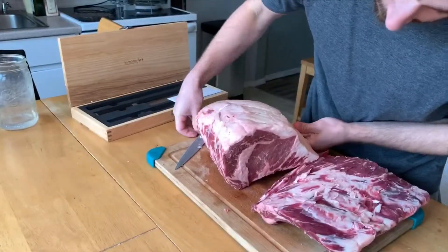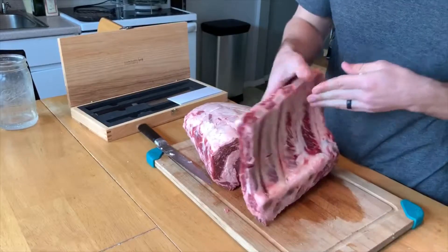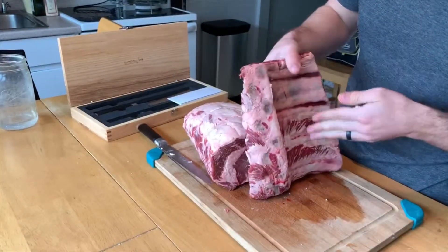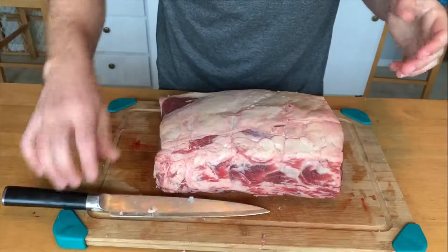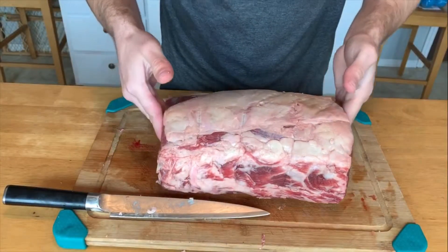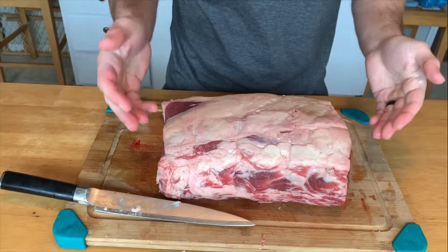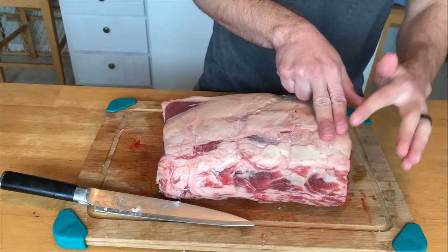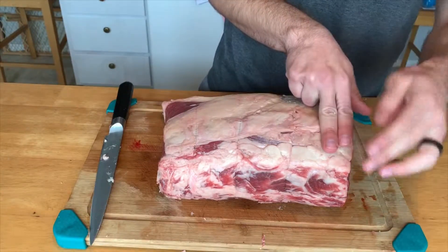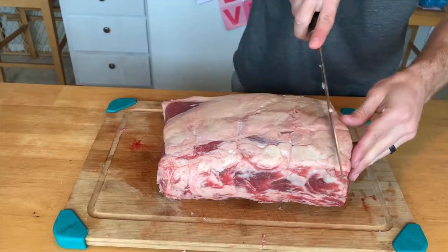We now have our boneless steaks. We have all of our ribs, and I'll probably cut it in half and throw these in the air fryer when we're done to make some ribs. Now that we have our full rack here, the next step is to cut it into full steaks. We want these steaks about an inch and a half thick, so I'm just going to use about two fingers, going halfway through each one.